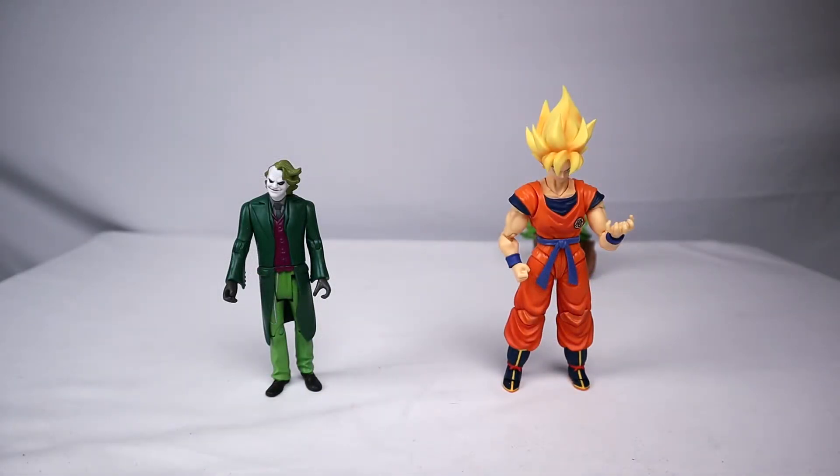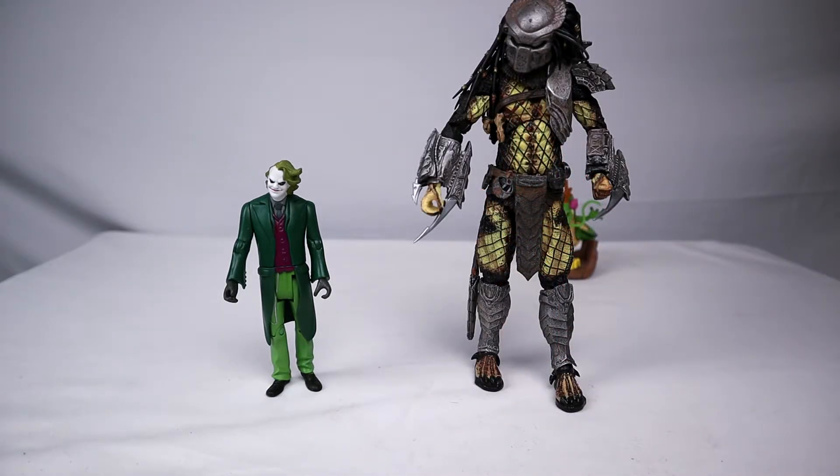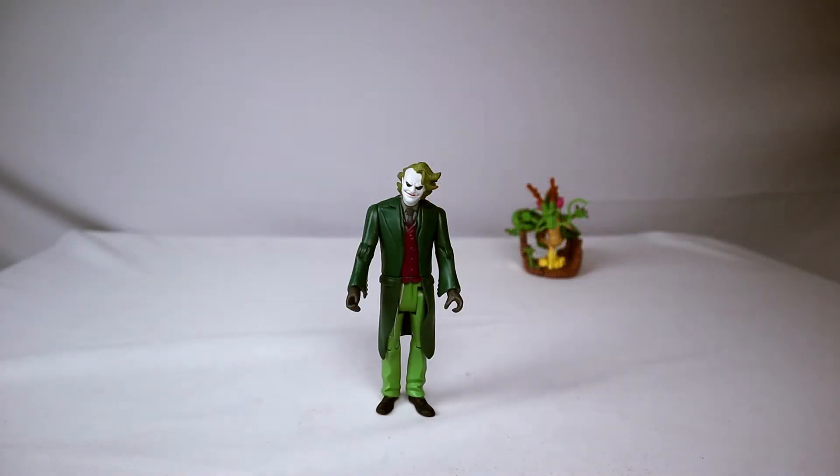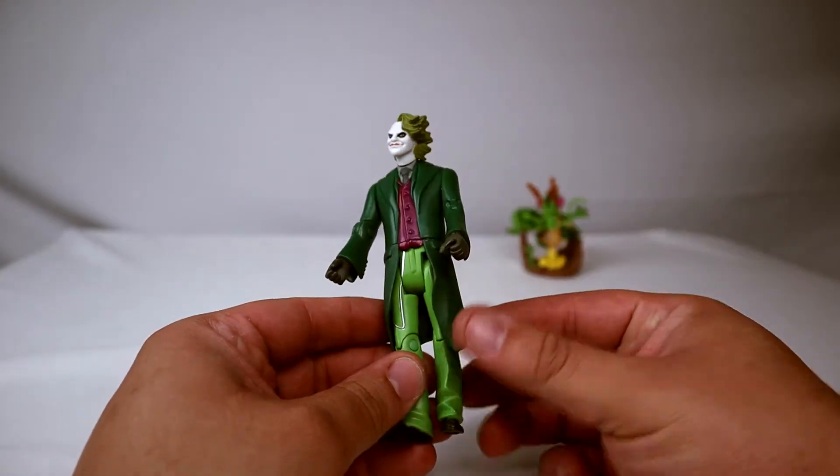Joker with S.H. Figuarts Goku, Joker with Marvel Legends Deadpool, Joker with NECA Predator — alright, so we got the size comparisons out of the way. Let's take a look at this figure, which is pretty odd.